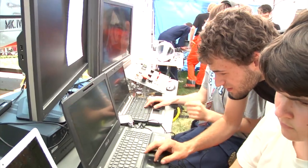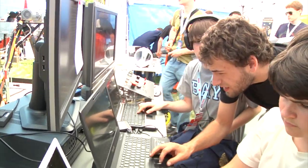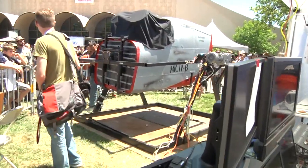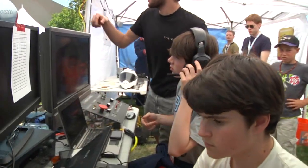Yeah, so outside we have the operator console and all this stuff we can see outside. We have the webcam so you can see the person, we can see the screens, we can see where they are, we can see all the position data — where they're supposed to be versus where they should be. Basically everything is going on here.